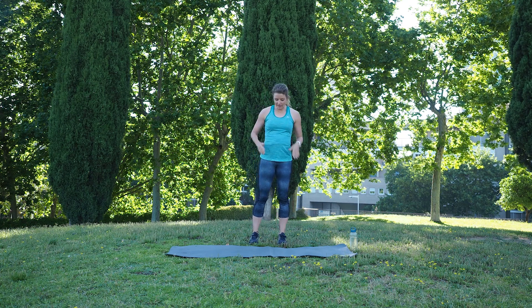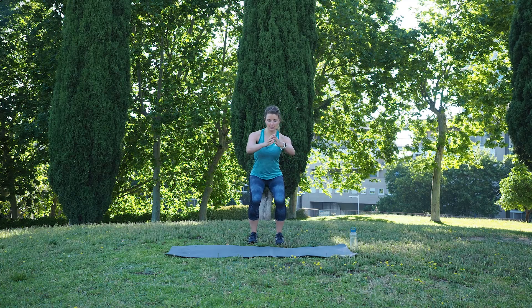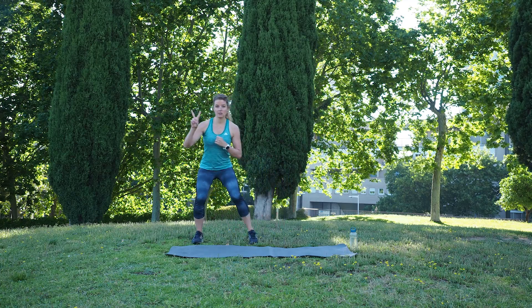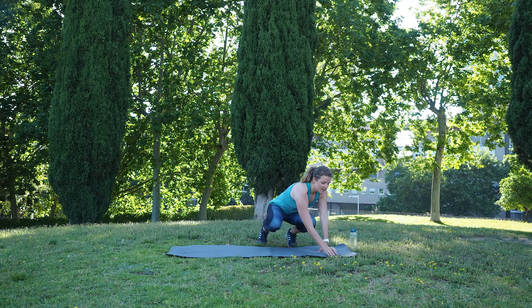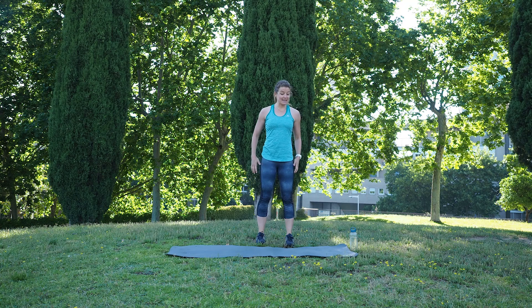All right, let's start with the first exercise. Come into a shoulder width position. From here sit back into a squat position. We continue with two side steps to one side and two to the other side. Are you ready? I will start the timer and we are going to train for 40 seconds, and we are starting now.